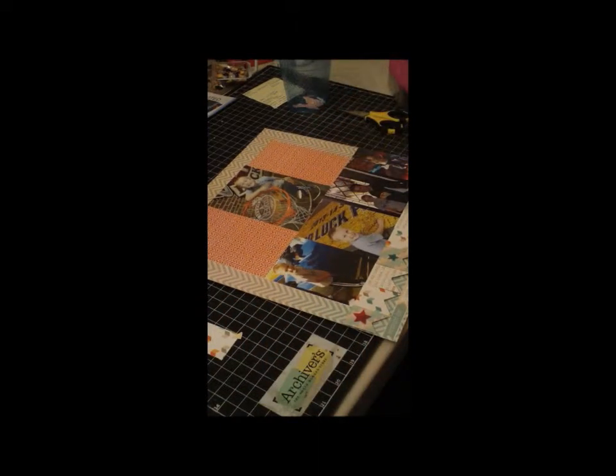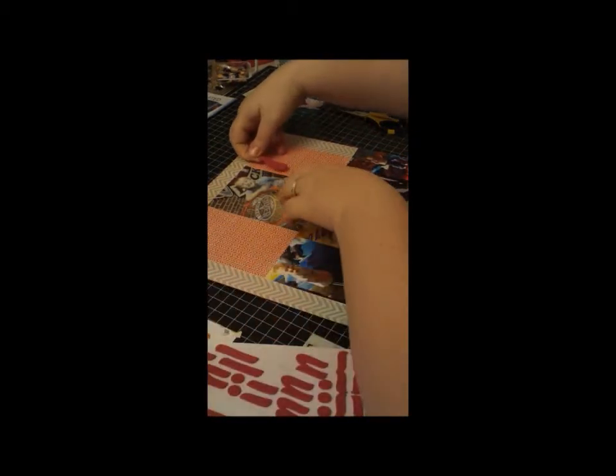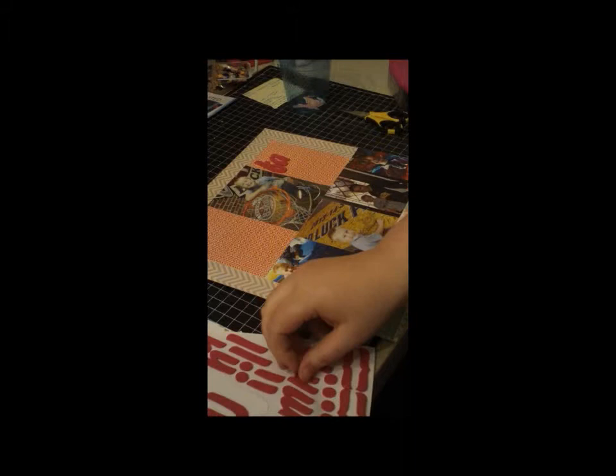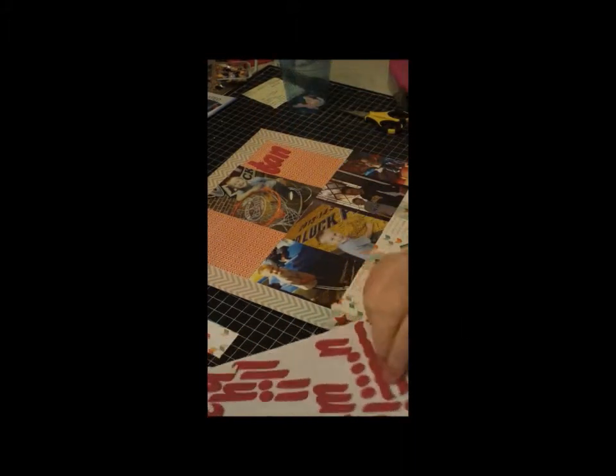Over here is my title, and I used the Thicker's Remarks in Smoothie — it's kind of an off-red, not really a deep red. I am spelling out Fan Jam, which is what the event is called.